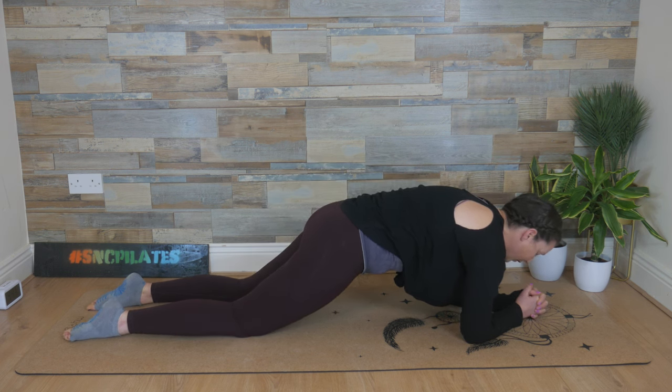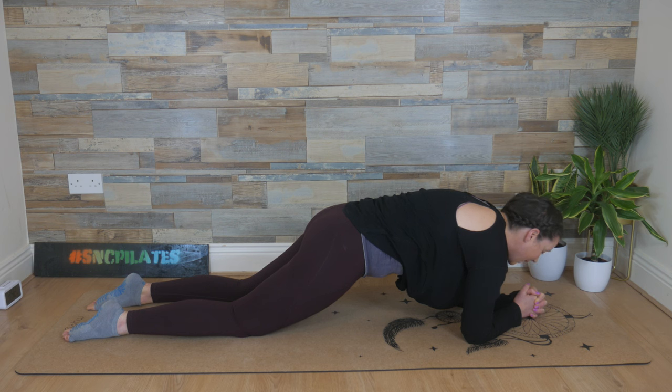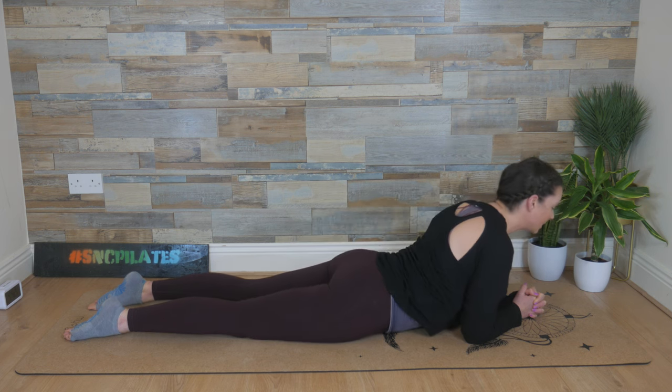Hold here for three breath cycles. In through the nose and out through the mouth with the HA sound. Feeling the strength in the shoulders, the upper back. Feeling that strength in your lower back as your tail is tucked under — you're protecting your spine. Last breath in. And then breathe out, lower the hips to the floor.